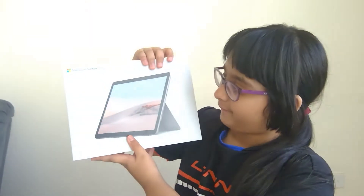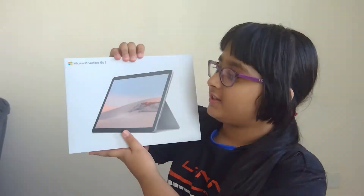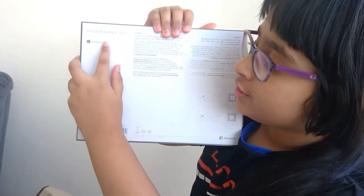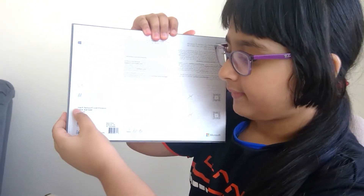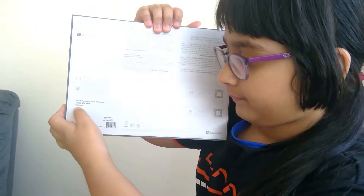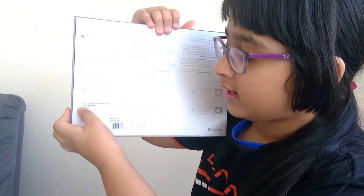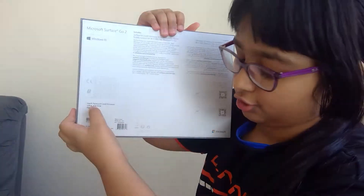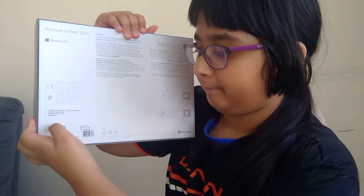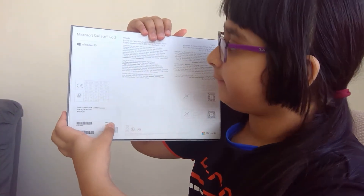Now let's see the box. This is the box that I received — this is the front of the box. Surface Go 2 comes with Windows 10 and an Intel Pentium Gold processor. It has 128GB storage and 8GB RAM. It is also made in China and it has S-Mode — we will talk about S-Mode later.